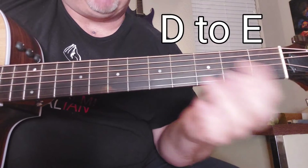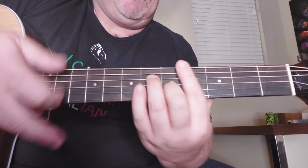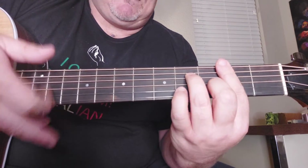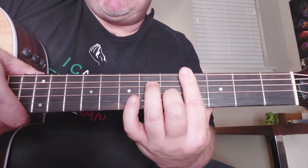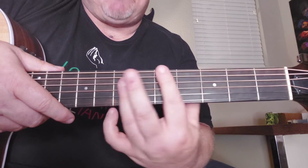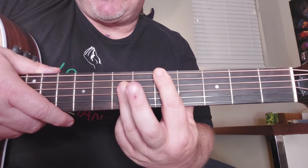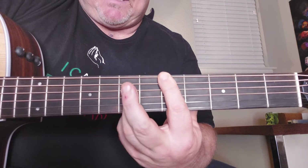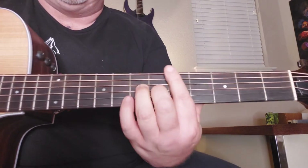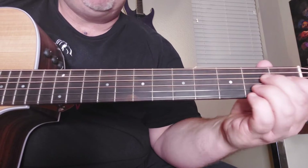Then D to E, like that. Now we're going to play a D bar chord — or you can play a D. Cover all four, five, or six strings, and cover these three or four. Then slide it down to the 7th fret to E, and then back up.